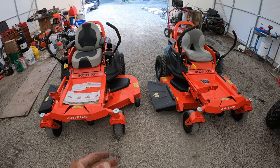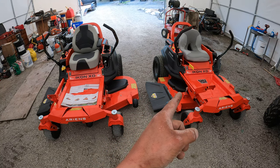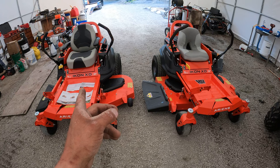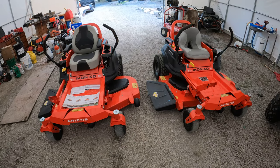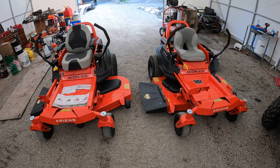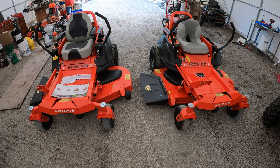They're supposed to be the same. This one here I bought at Lowe's and this one I bought from an Ariens dealer, maybe five kilometers away. Same location, everything. They are supposed to be the exact same mower other than the motor.